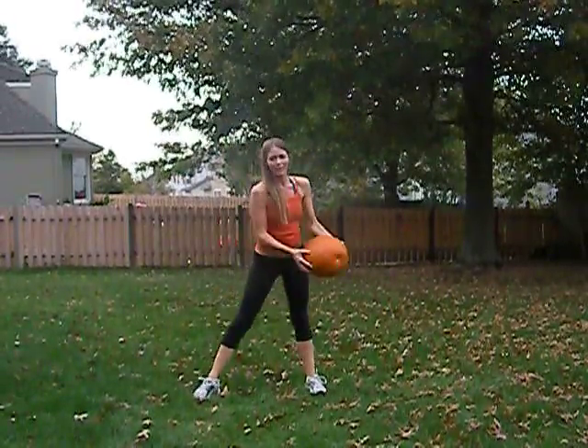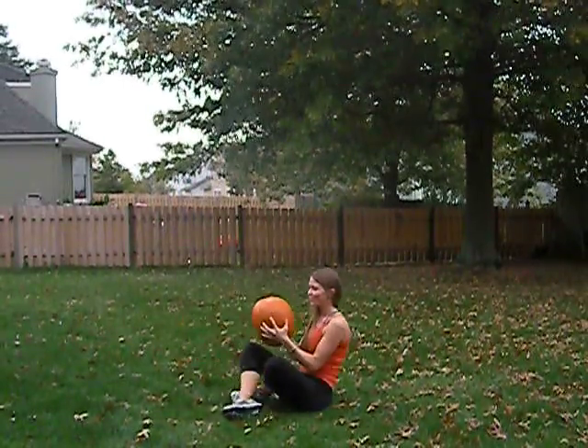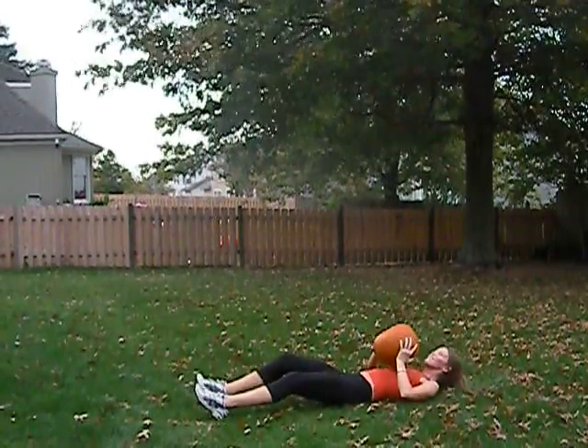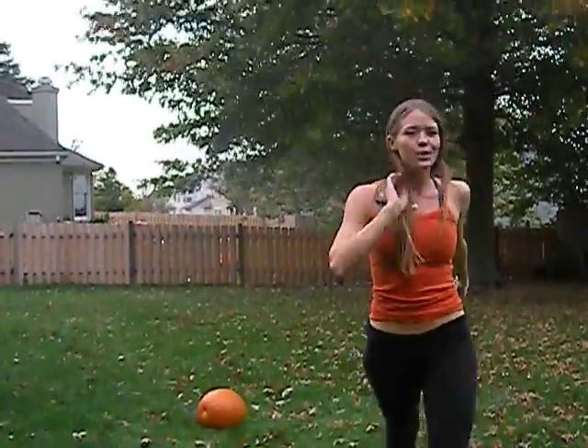Make sure you use a good grip on your pumpkin so you don't accidentally drop it. This exercise is going to be a tricep get-up. This is fun — try it out and let me know what you think.